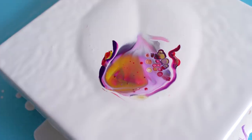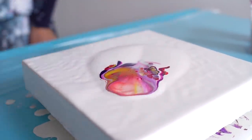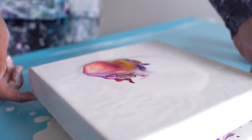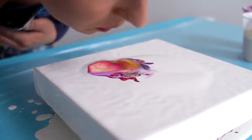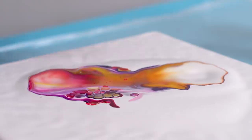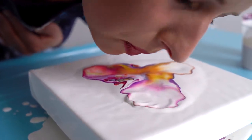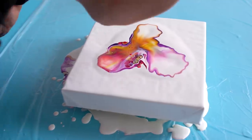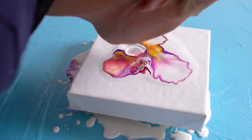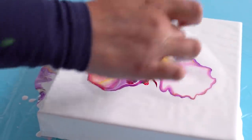I don't see a lot of red. Let me see, I'm going to turn this — I'm not liking this bottle, it's too...